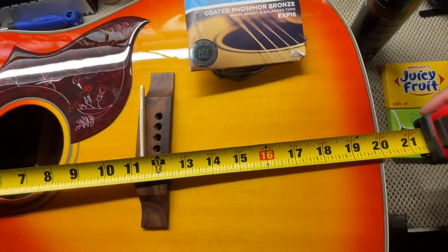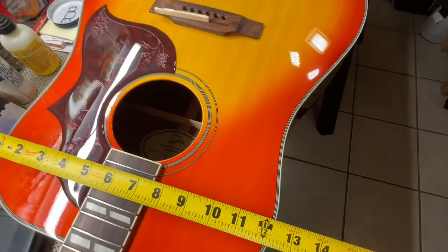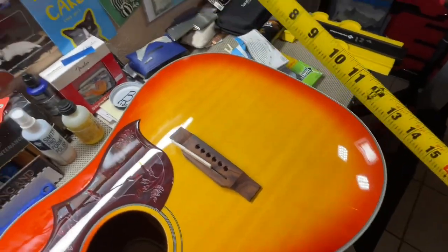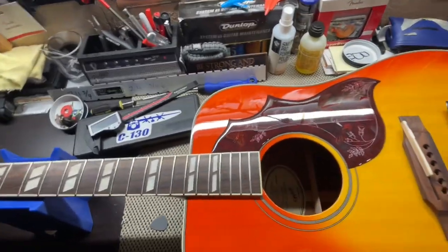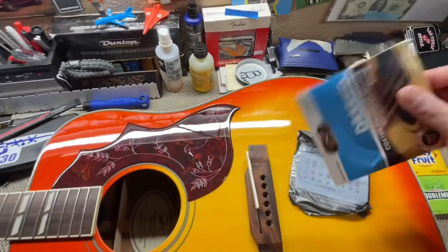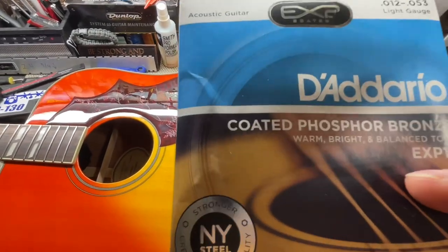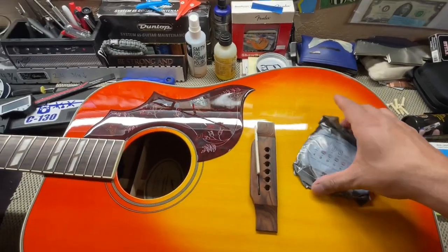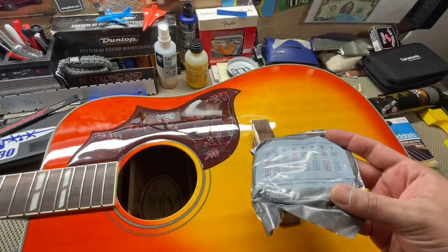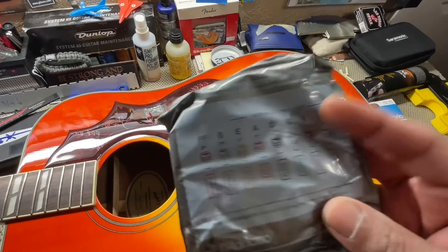For the body dimensions: length is right at 20 inches; for the upper bout we're right under 12 inches; and for the lower bout we're right under 16 inches. On a personal note, I like to chew some juicy fruit or double mint after a workbench video. And these are my favorite acoustic guitar strings — the D'Addario EXP 12-53 light gauge coated strings. I've tried Elixirs and other strings, but these are the ones that sound the most natural for coated strings. These replace the uncoated 12s that were in here before — you can tell by the color on the ball ends.